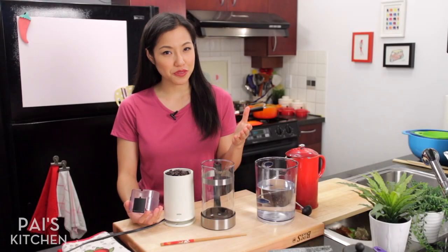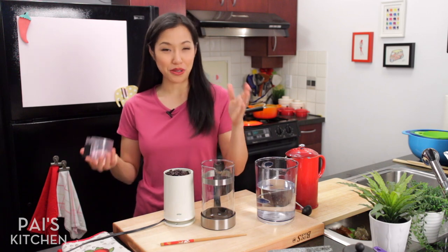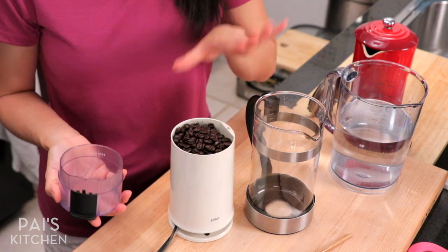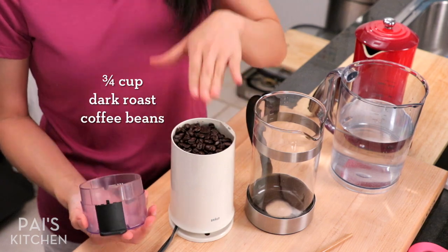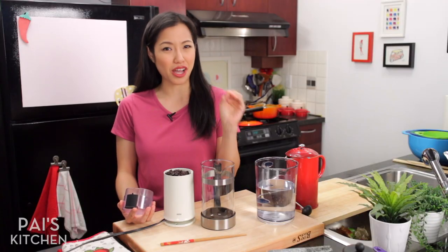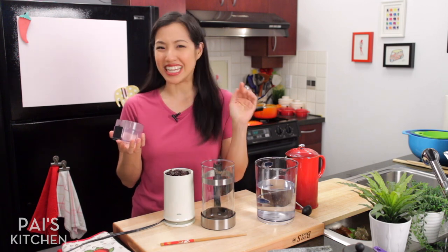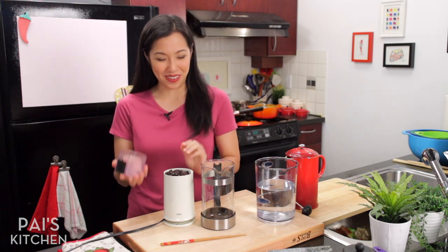So of course we have to start with the cold brew coffee. This is actually my new favorite way of making coffee now — cold brewing. You want to start with some coffee beans. I recommend dark roast and non-acidic coffee. The hipster fruity note coffee doesn't work in this recipe, okay?